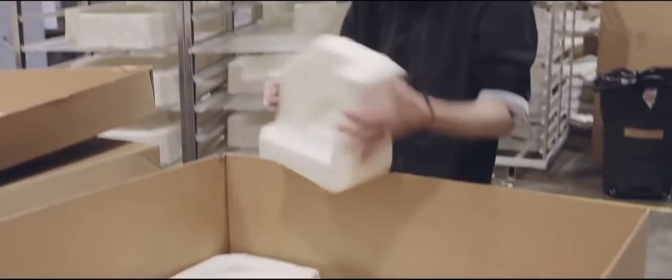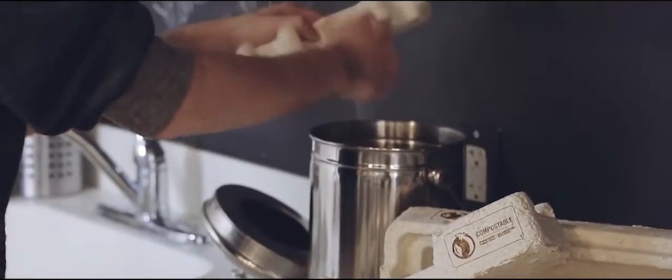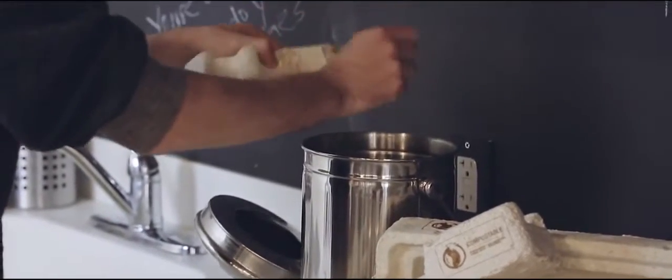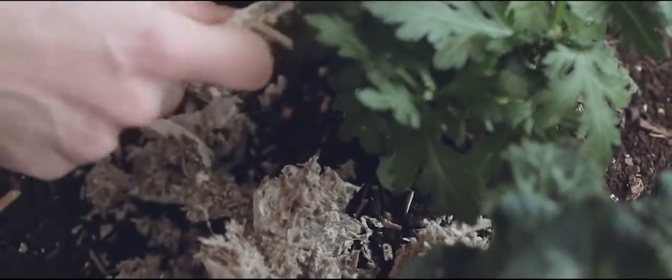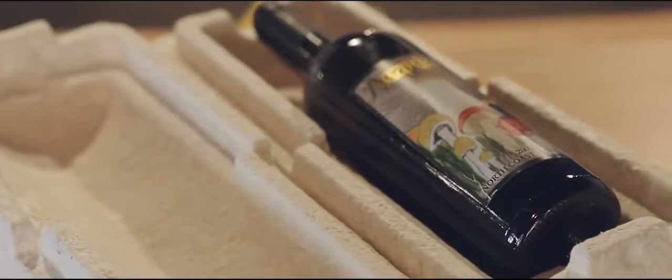These sustainable high-performing parts are safe and ready for shipment. Mushroom packaging is used today to protect many products, including sensitive electronics and heavy furniture. When customers get mushroom packaging, they can compost it at home or at industrial composting facilities. The natural materials in mushroom packaging will add nutrients to the soil. Mushroom packaging does not biodegrade in use.